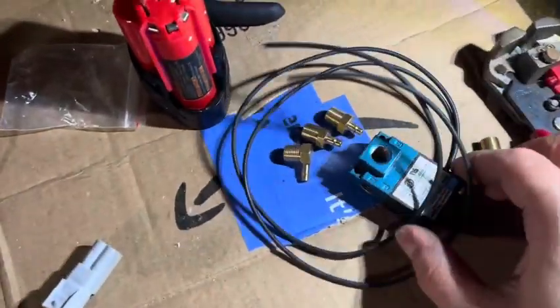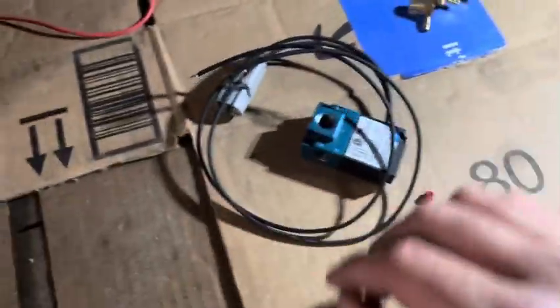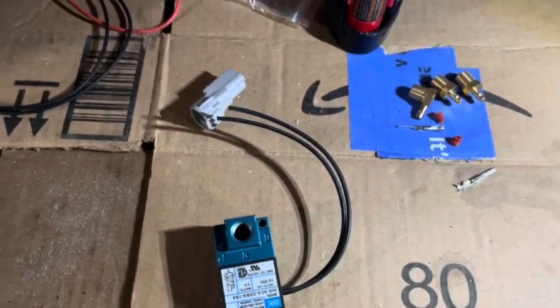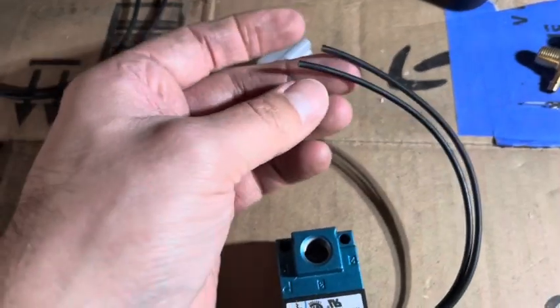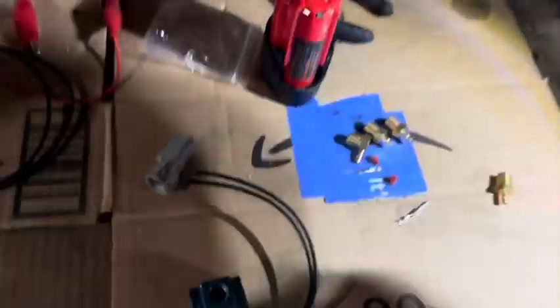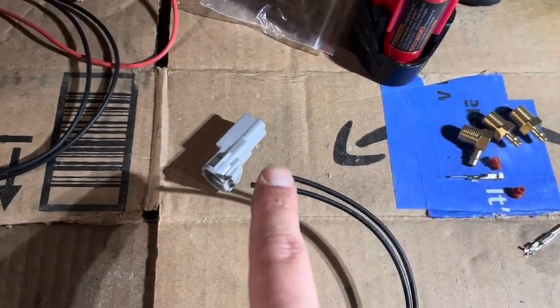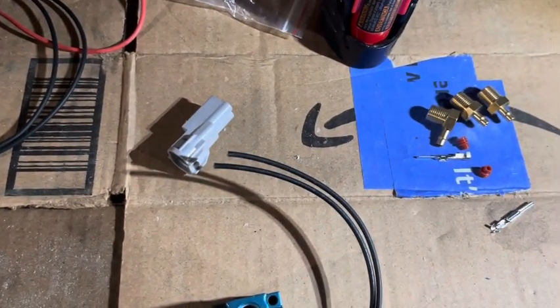Now that we know it works, I'm going to cut about six inches off the wire. Then we'll take our wire strippers and strip just a little bit off of each wire.